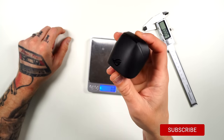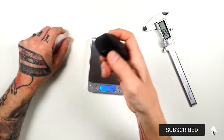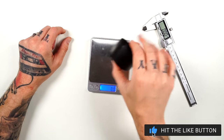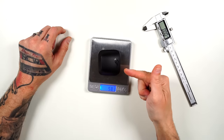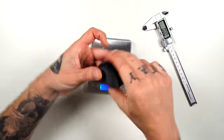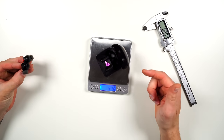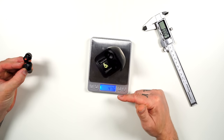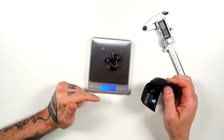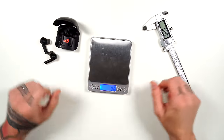The first thing I want to talk about is comfort — and we're talking earbuds, so that includes the case as well since you'll be traveling with it. We put them on the scale: the case with earbuds in is 58.1 grams, case alone with no earbuds is 47.6 grams, and earbuds alone with medium tips are 10.6 grams. They are truly lightweight.